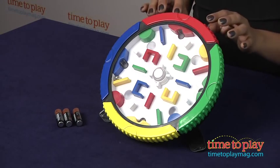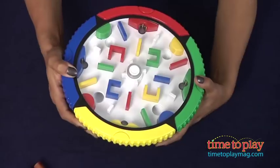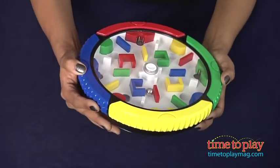There are three modes of play. First is the free play mode. It's exactly what it sounds like — get the ball to move through the maze and land on any of the four targets.